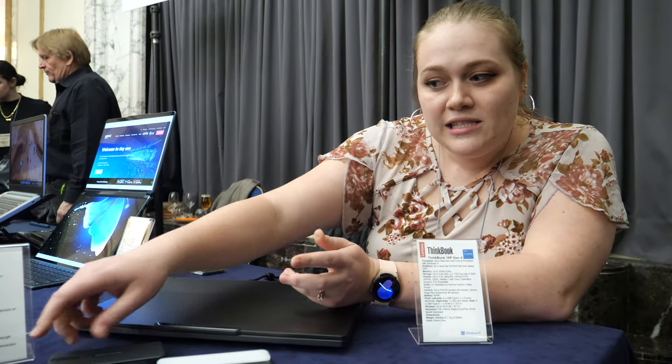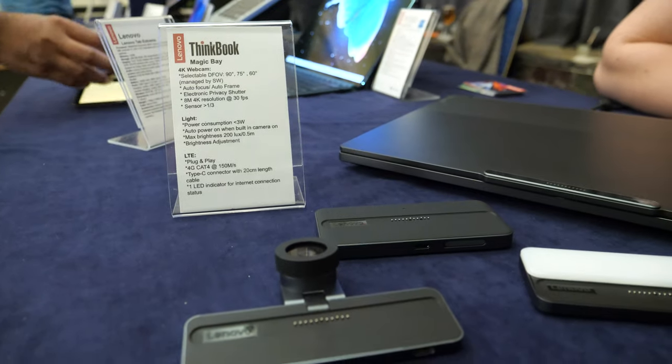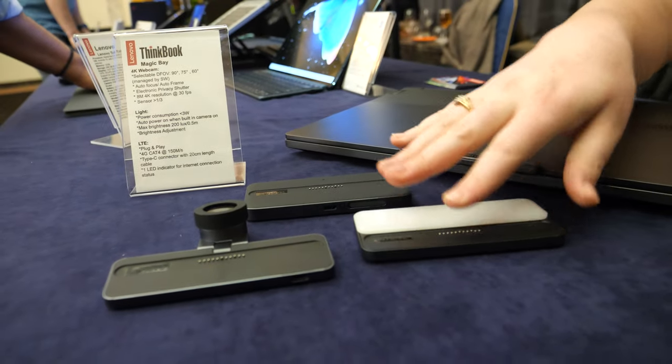There could be more and more accessories potentially in the future. We're working with these three right now and we'll see where we go in the next generation. It's called Magic Bay — these are great little modular accessories.